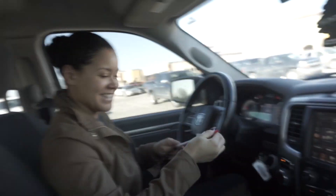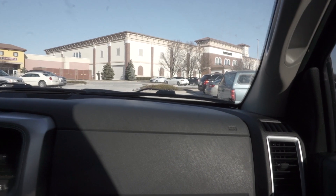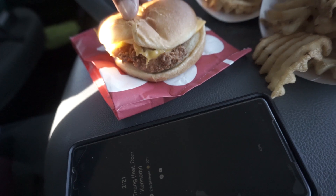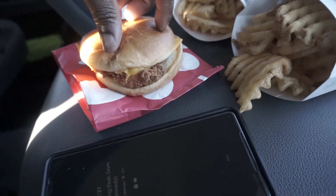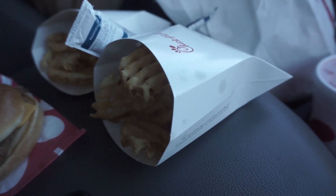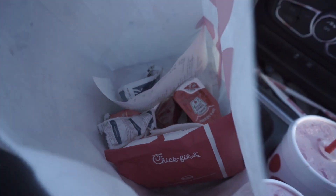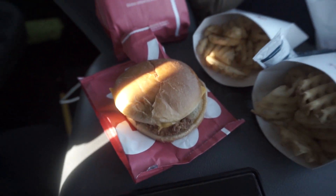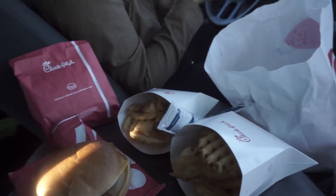We got a spicy chicken sandwich with cheese, some nice crispy waffle fries, and actually two spicy chickens — gotta eat good. That's meal number two. We got some shopping to do so we're heading out.